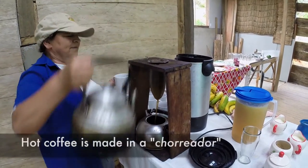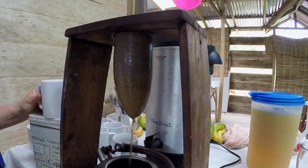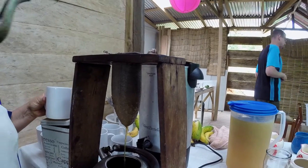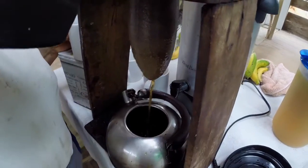Lots of college students and professors need a good cup of coffee in the morning to get them going. Check out how they make their coffee here in Costa Rica. Hot coffee is made in a device called a chorreador — this is how they traditionally prepare coffee in Costa Rica. They just put the coffee in the filter, or the sock, and then they pour the water through it.